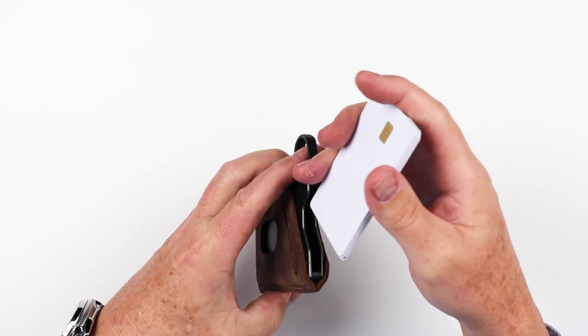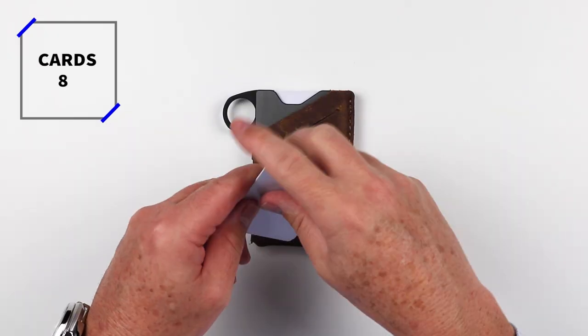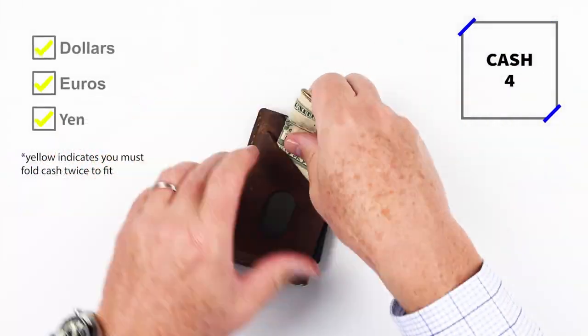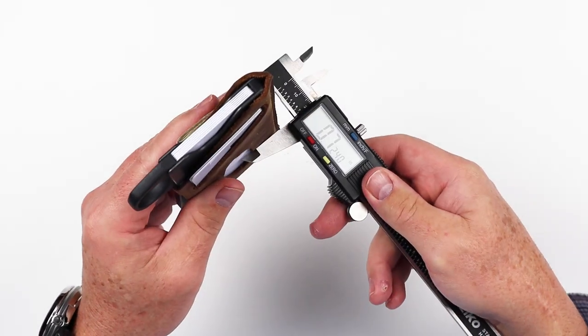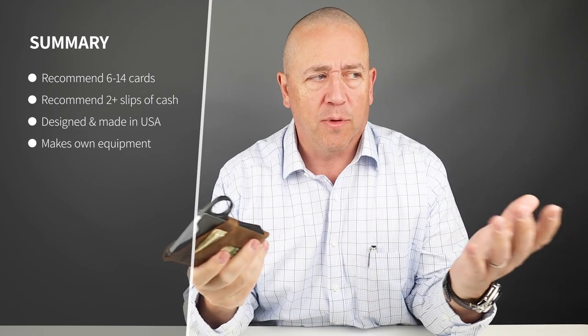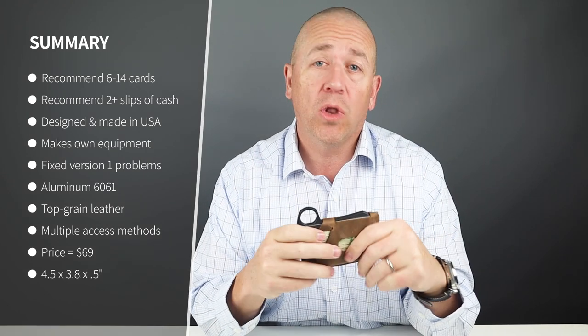Now to the card and cash insertion test. For minimalist carry, six cards if you're just going to use the box. Reasonable carry is probably eight. The company says it can hold up to 14, but that really means this leather would have to stretch a whole lot to make that happen.